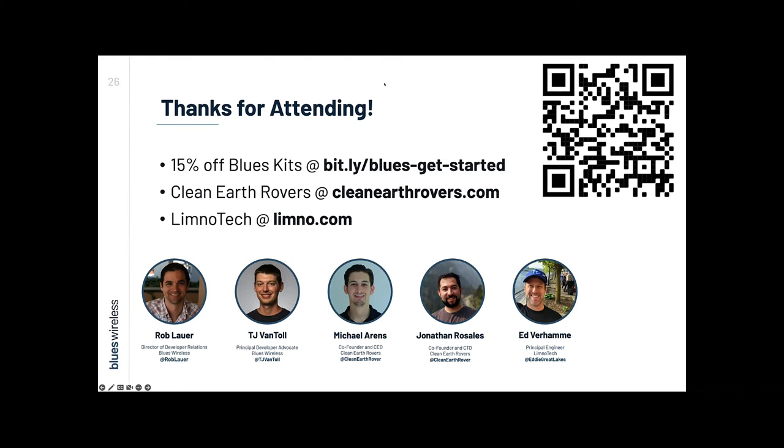One question that always comes up is about global coverage. By global, we mean pretty global — I think it's 137-plus countries supported by the main narrowband Notecard, the NBGL model. It's all in our data sheets at dev.blues.io if you want to look up specific country support. We offer five different models of the Notecard: two narrowband — one narrowband global and one narrowband US — and the wideband models: WBEX connects to wideband networks in EMEA, WBNA is wideband in North America, and then the Wi-Fi Notecard. So there are options for everybody depending on your use case.